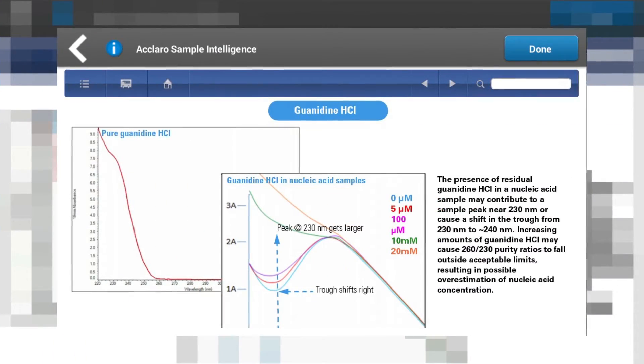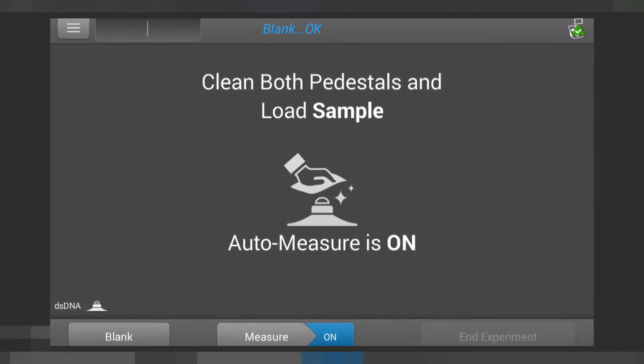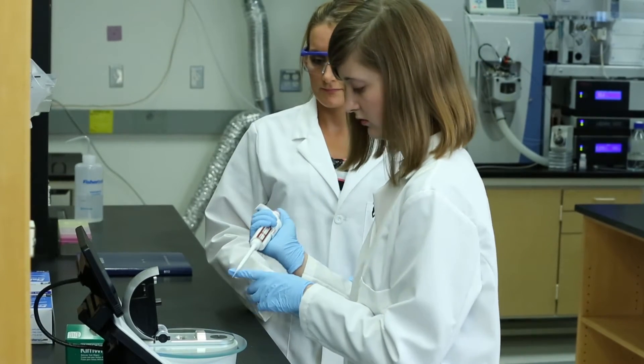Everything's in one place. And if you have questions, even the manuals are integrated into the software on the machine. I feel the auto-measure makes sampling faster and easier, which can be helpful after doing a long plasmid purification.